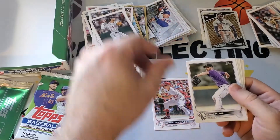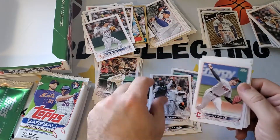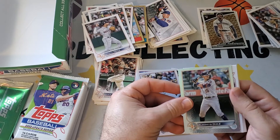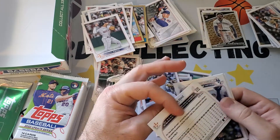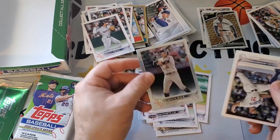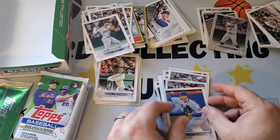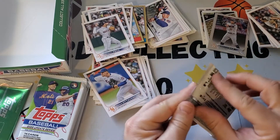Jeremy Pena rookie debut. The collation of these things is going to take a while finding all the good ones — so many cards. Harold Ramirez. Got a rainbow foil of Alid Mis Diaz — I don't even know who he is really, but rainbow foil. No gold cards yet. John Gray. Adam Adovino — former Yankee and Red Sox, he tends to move around a lot.